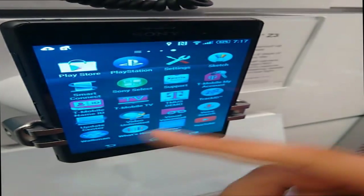Hey guys, this is Ricky from Rick at East Productions here again, and I'm here with a Sony Xperia Z3 hands-on, giving my first impressions on it as well.